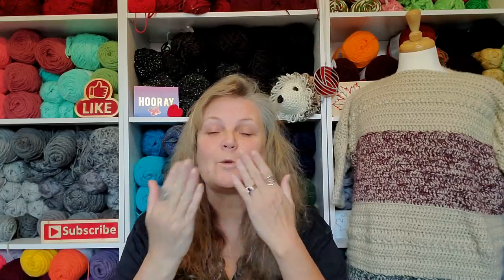Thank you for joining me. Don't forget to join me tomorrow when you see what else I got — I have a whole month's worth of stuff to open up and show you. I love you guys. Have a great day, bye!